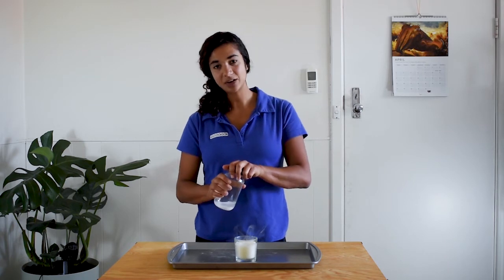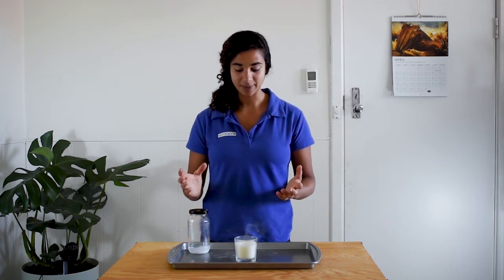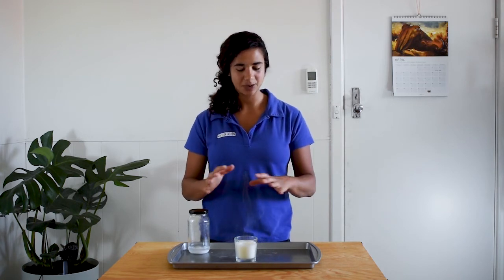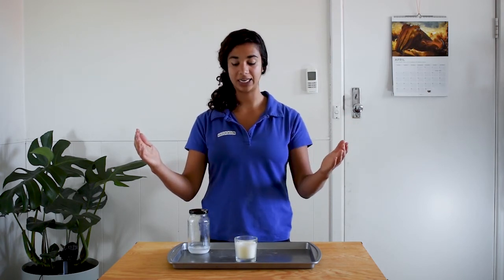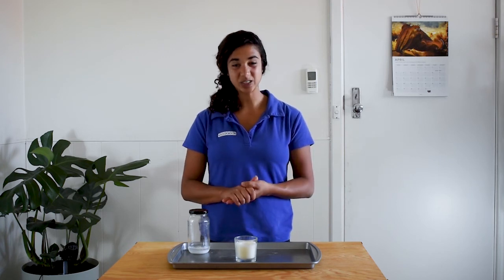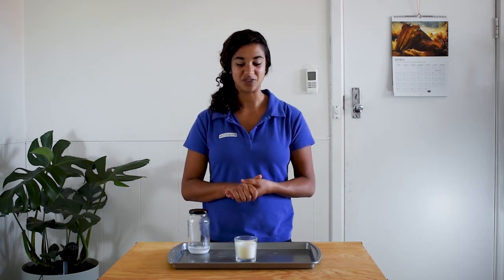So carbon dioxide gas, which is heavier than the air, falls down on top of the flame and acts like a bit of a blanket. It prevents any oxygen from the surrounding air from getting to the fire to keep it burning. So we just put out this candle by depriving it of oxygen.